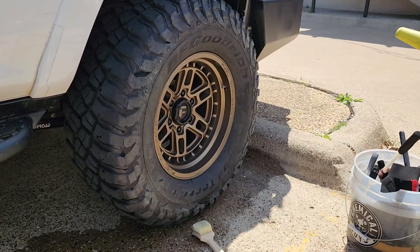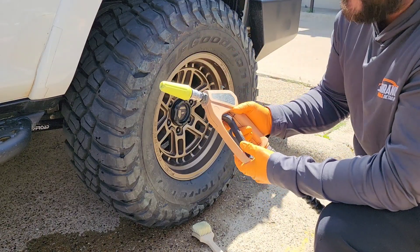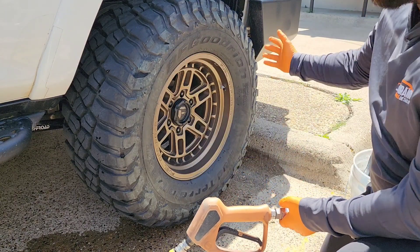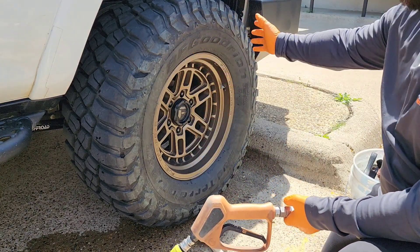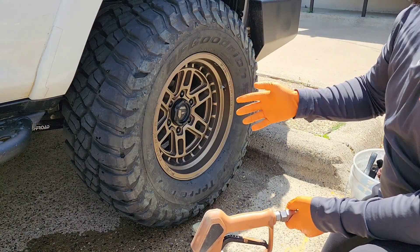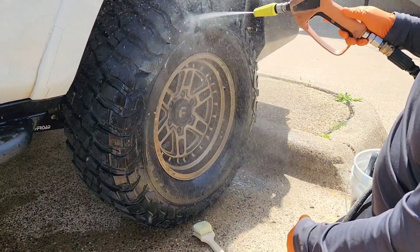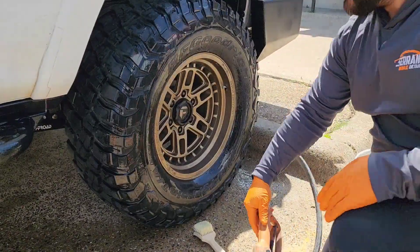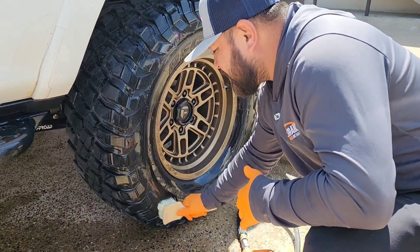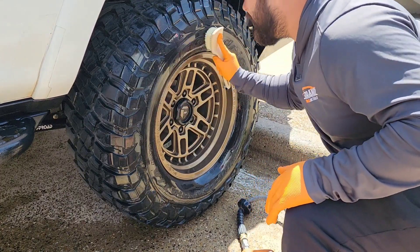Phase number one — I like to do a pre-rinse. I'm using the Ryobi turbo nozzle that comes with the Ryobi pressure washer. I'm going to do a pre-rinse and then scrub it. It's not really budging at all, but I tend to just give it an agitation rinse-off before using the product. I'm using a regular carpet scrubber to agitate first.